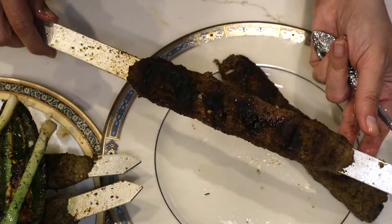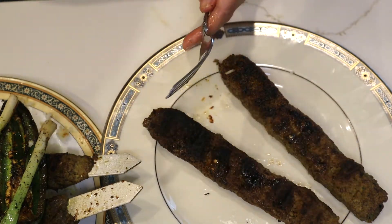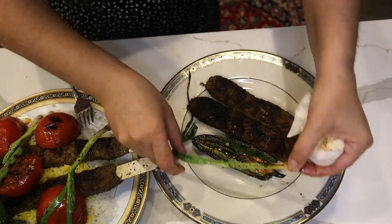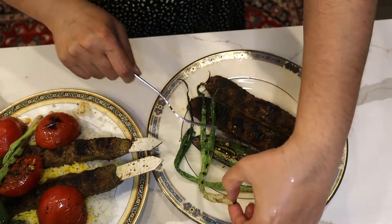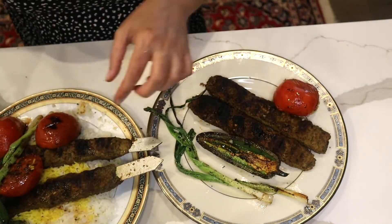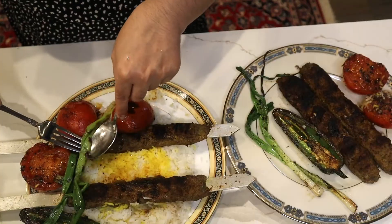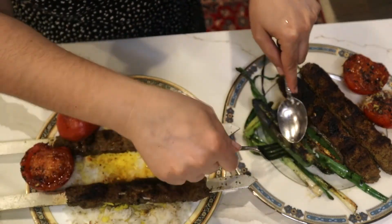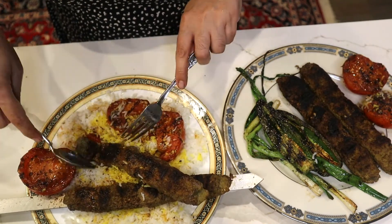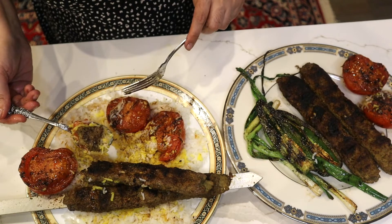If it's hot you could use a fork and push it slowly out. Nothing is sticking to it and it keeps its shape. Look at my jalapeño, look at my green onion, and the tomatoes. This side was on top of the rice — it has rice sticking to it. I put some sumac, a little meat, a little tomato. I really like to put some of that onion on it too.